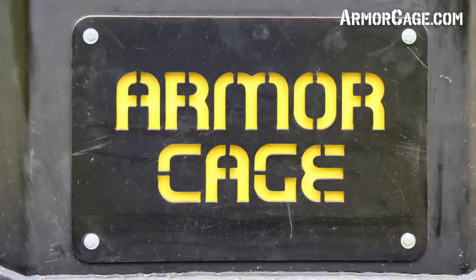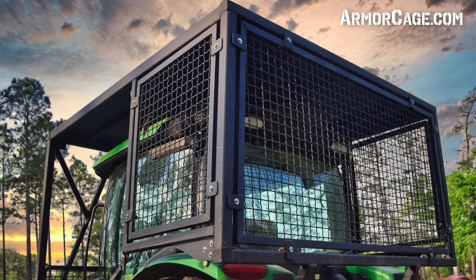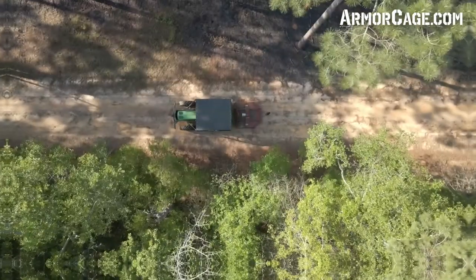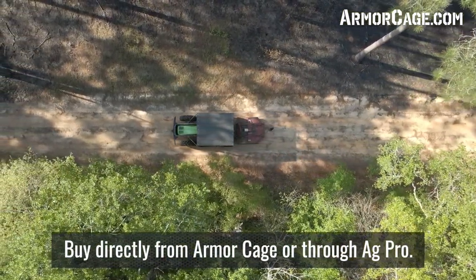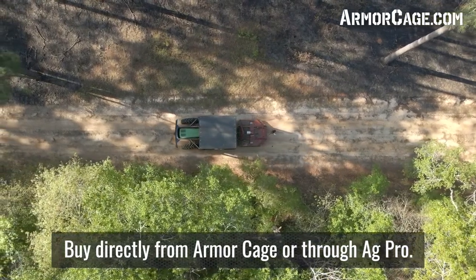Our goal is to produce high-quality, heavy-duty products that are built to last at a competitive price. We cut out the middleman by selling our product in two ways: directly through us, the manufacturer, or through our partnership with AgPro.